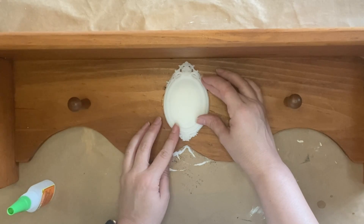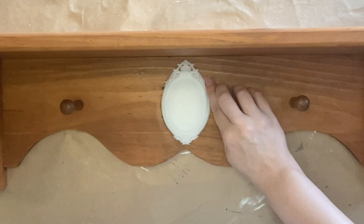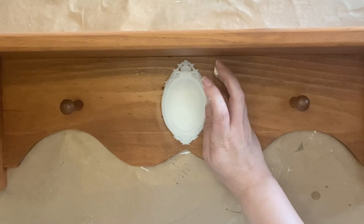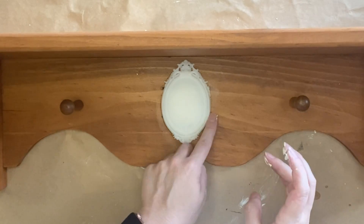As I'm gluing it down, I can see I've got a few little gaps. We're going to fix that. I'm going to come in now with the air dry clay and work it into the gaps to make sure that I've got a nice clean edge there, and then we'll let it dry before we move on to the next step.